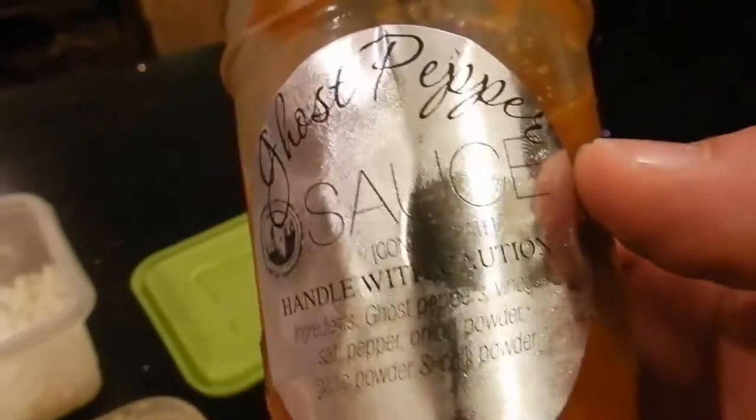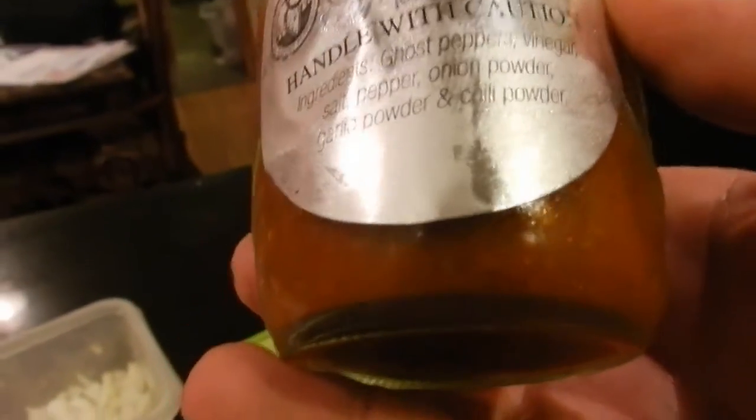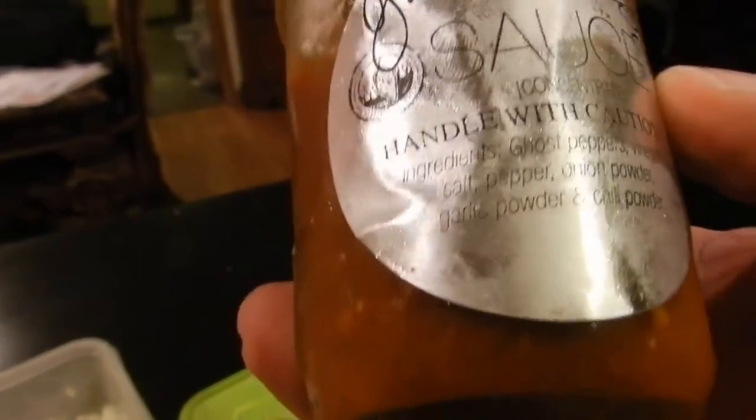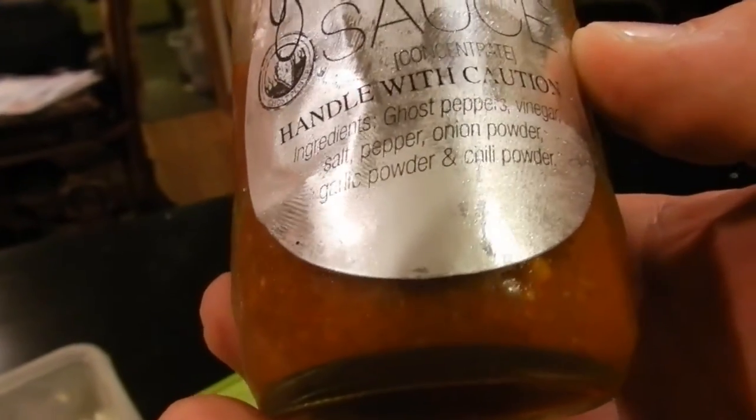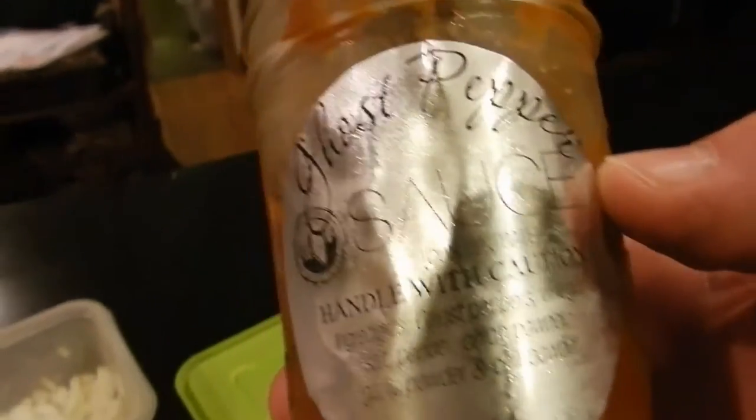And guess what I have? You can pause that to read it. It's ghost pepper sauce. It includes the ingredients: ghost pepper, vinegar, salt, pepper, onion powder, garlic powder, and chili pepper.